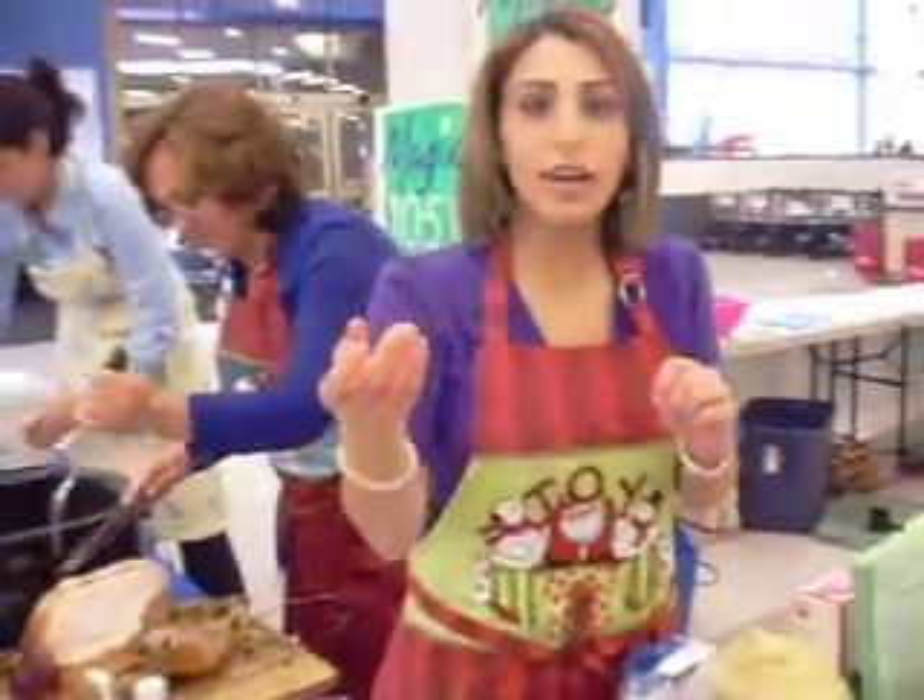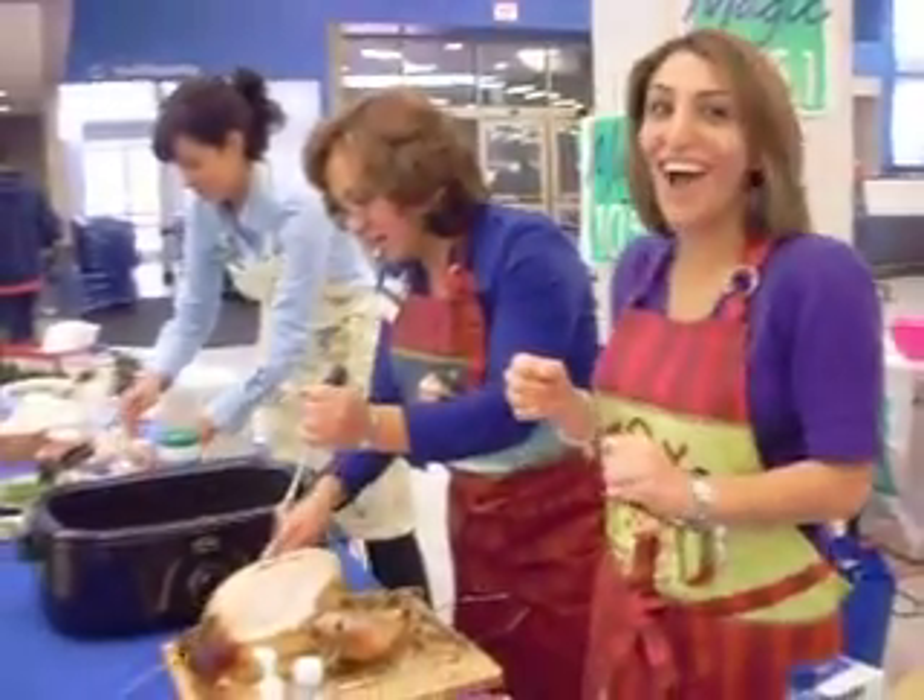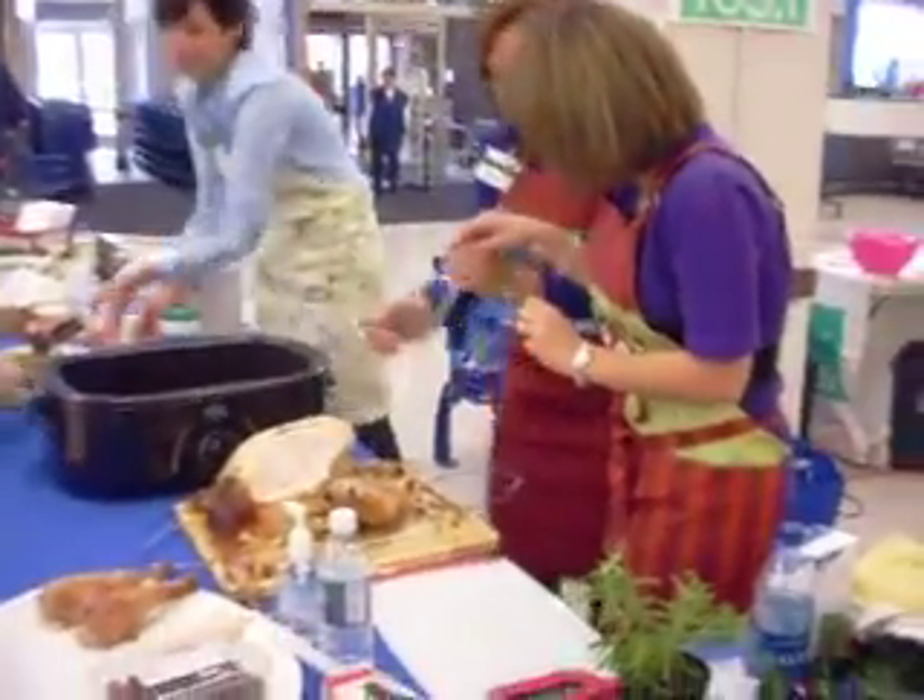I'm taking video. You are? Yes, hello, you're in it. Okay, here you go.